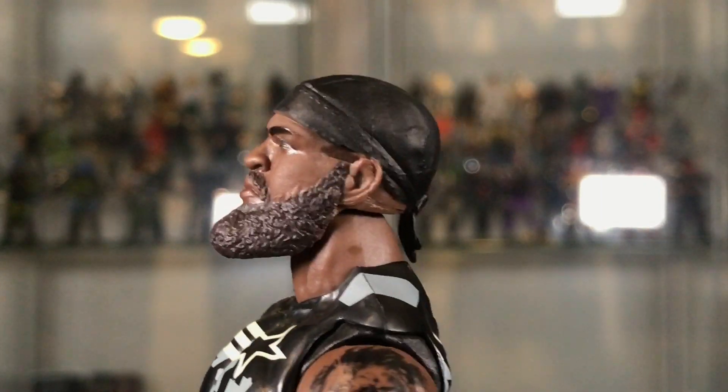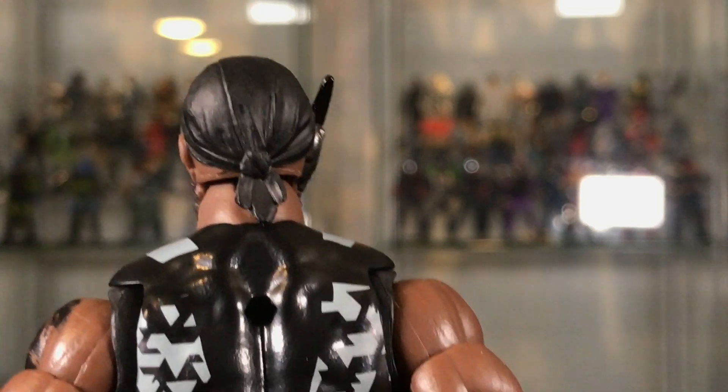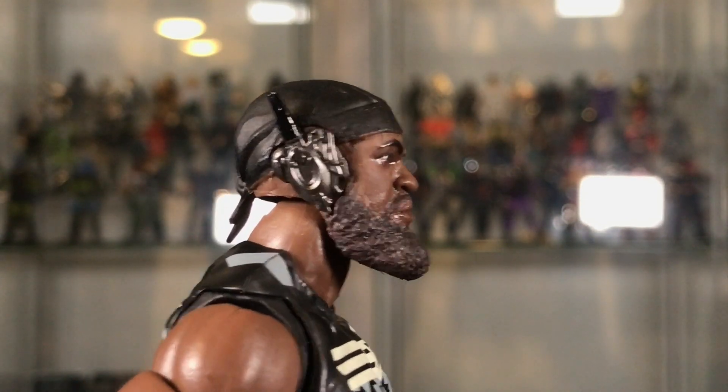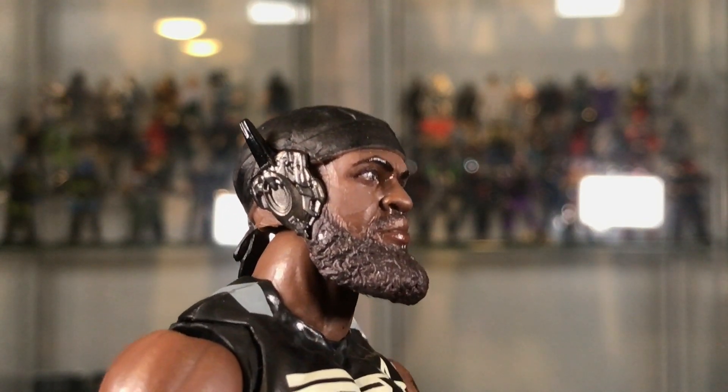He's got a much longer beard and a black head wrap that has some really nice detail — even though it is in black, there is some nice detail there. And his little earpiece on the side is well sculpted. It looks pretty good.